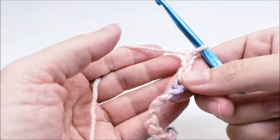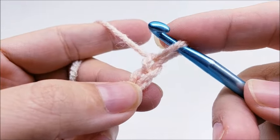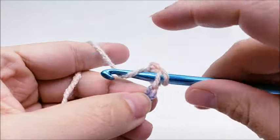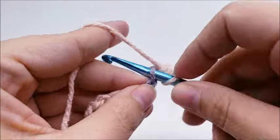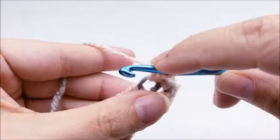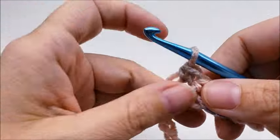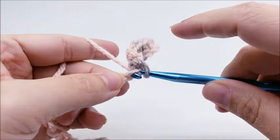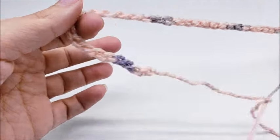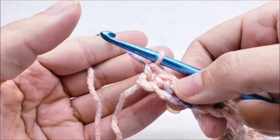Start with a chain of 53. Once you have your chain of 53 done, put a single crochet in the second stitch from the hook — remember we never count the one on our hook. Work one single crochet in every stitch for the length of the chain. Once you make it to the end of row one, you should have a total of 52 stitches.